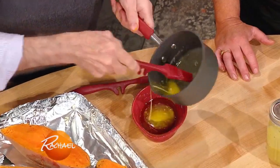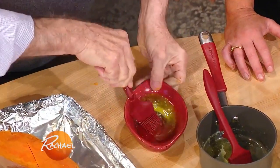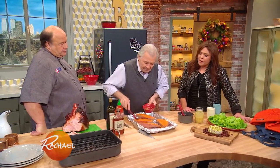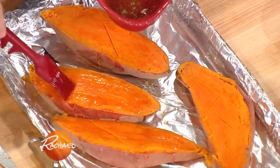We have some butter here — a bit of butter and... is that honey or more maple syrup? More maple syrup — one or the other would be fine. Butter and sugar, basically. Yes, I mean...